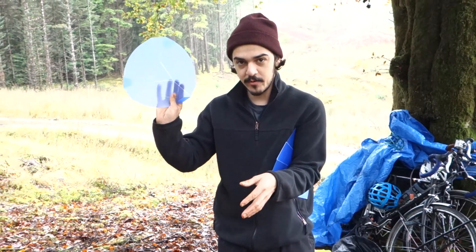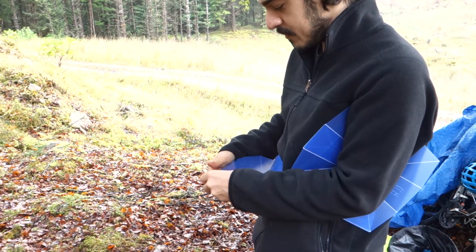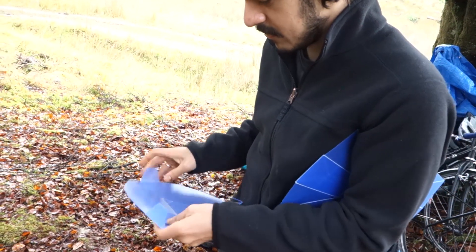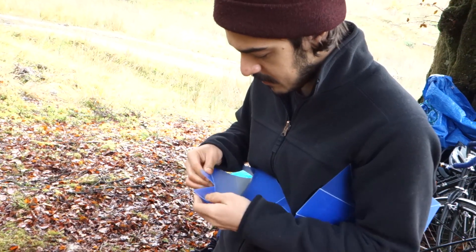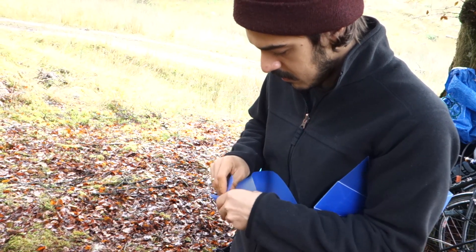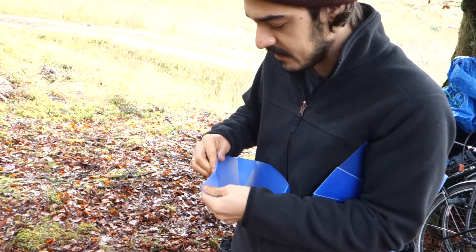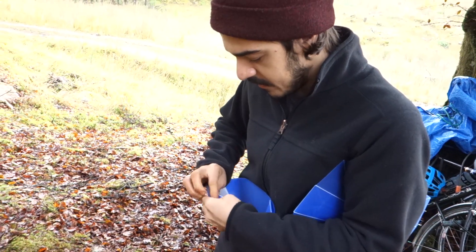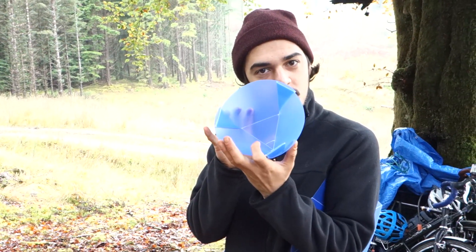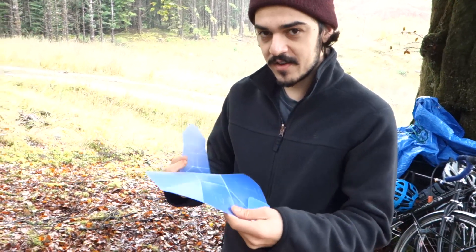So this is the bowl — you see it just folds up and then folds out. One of the really good advantages of these is that they're super simple to clean because they just fold back flat again. And now you have a bowl for Johnny to use.